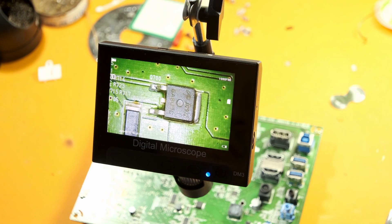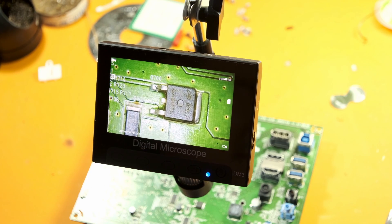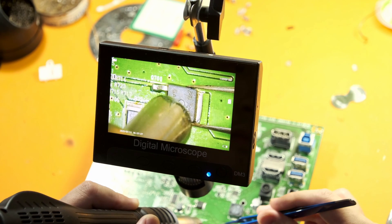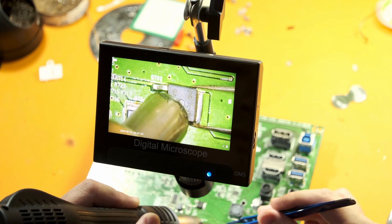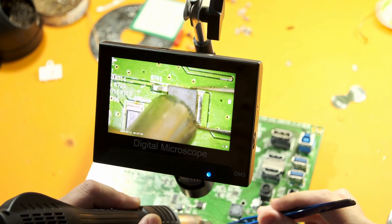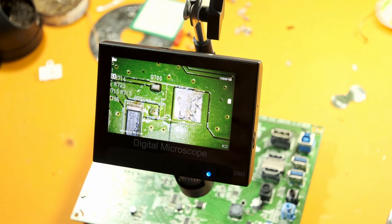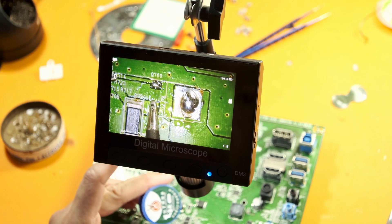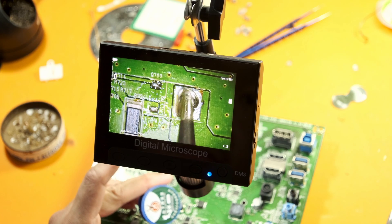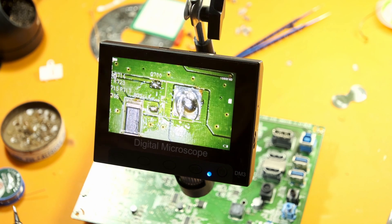The MOSFET in question is an Alpha and Omega D2922, and I went ahead and got some new ones online. I'm going to try and replace it to see if that fixes the problem. I set my heat gun to about 450 degrees Celsius, and after a few seconds of heating up the component, it comes off relatively easily. Before I solder back on the new MOSFET, I'm going to apply some leaded solder onto these solder joints.